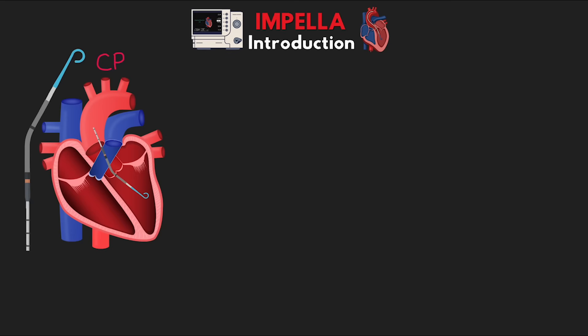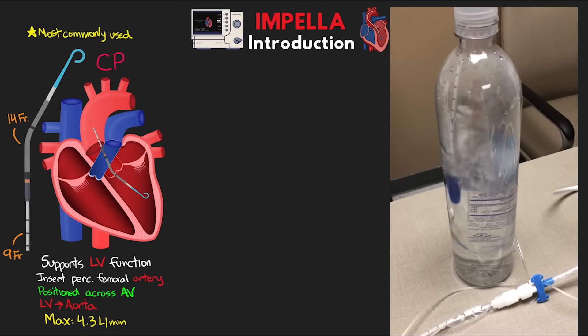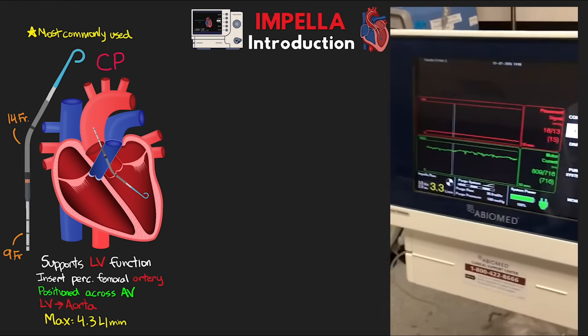There are different types of Impellas, so let's talk about the family of different Impella heart pumps. First is the Impella CP, the most common Impella used. It supports left ventricular function, inserted percutaneously via the femoral artery, positioned across the aortic valve, draining the left ventricle and injecting into the aorta. It's a 14-French catheter with a 9-French shaft on the remaining portion. The maximum flow achievable is upwards of 4.3 liters per minute — a pretty hefty amount of support for such a small device.